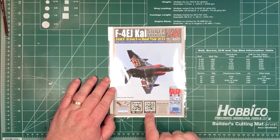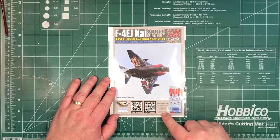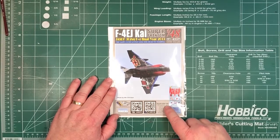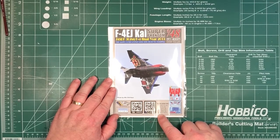Decals by Cartograph, a couple of QR codes — one for their website, one for their Facebook page. This set will work with the Academy, Esci, Fujimi, Hasegawa, Italeri, and Nouvelle 1/48th scale F4Es.